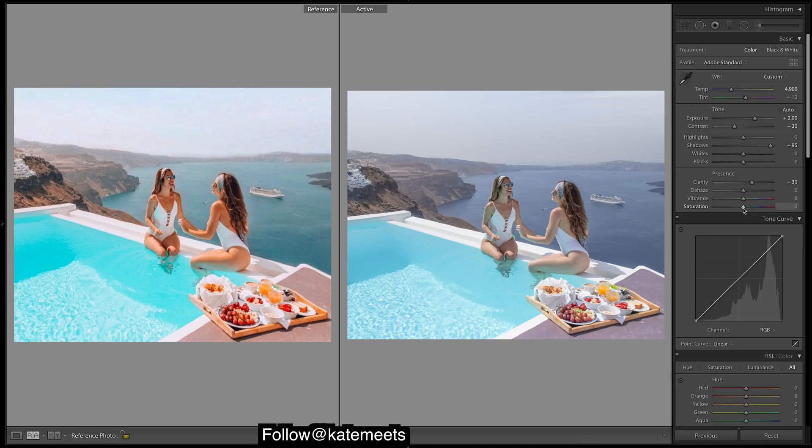Now just do the curves so that we get a bit of contrast in there, and we'll do a small fade in the curves — so the red curve. Okay, so that's the curves done. If you look at these curves, you can see it's just a real simple S-curve.